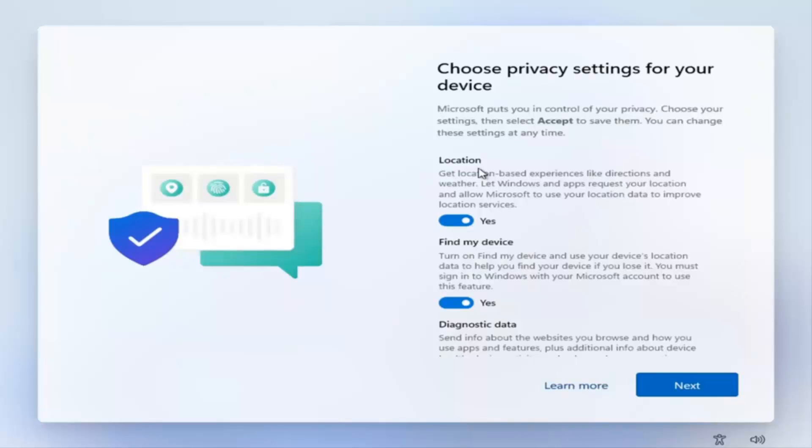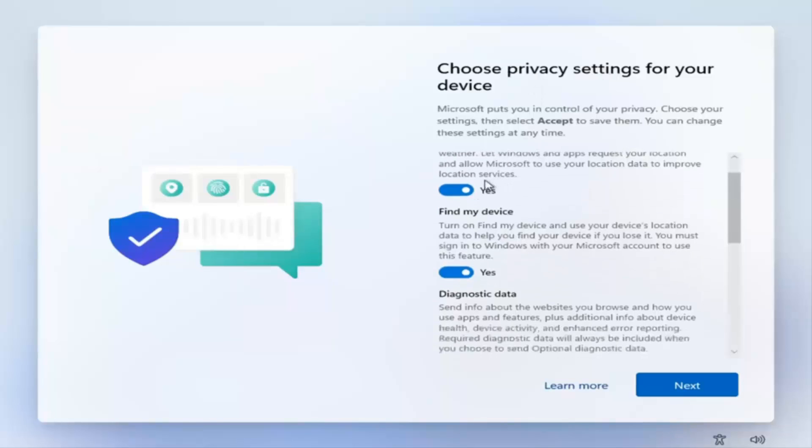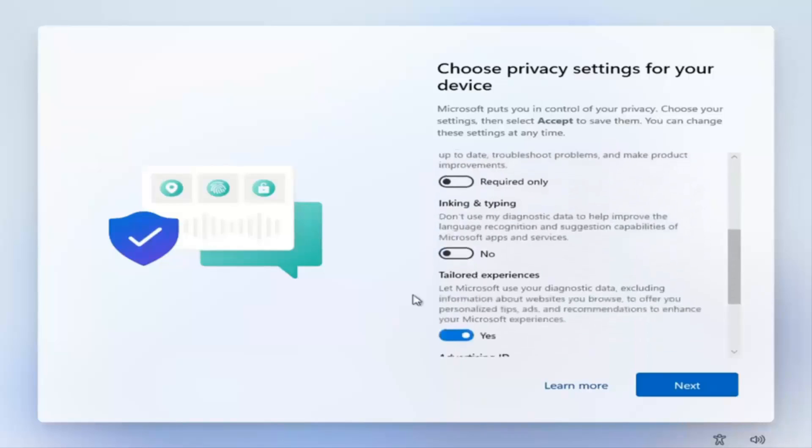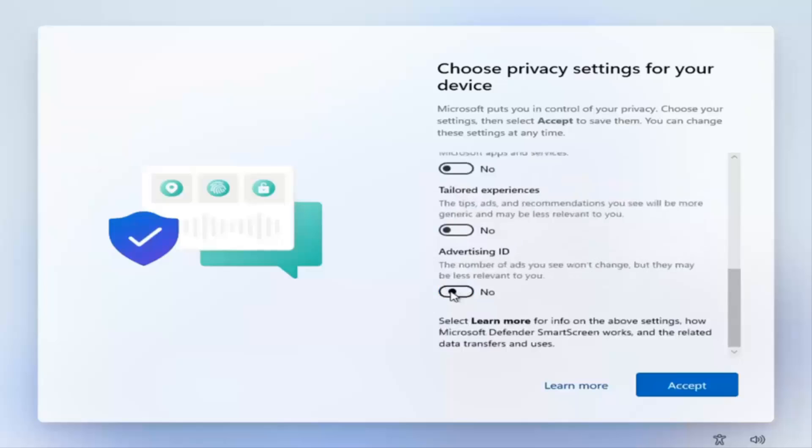Microsoft will let you use a local account once you're disconnected. You can go ahead and choose your privacy settings at this point. Usually I unselect almost all of these options — just my own personal preference — and then I select Accept.